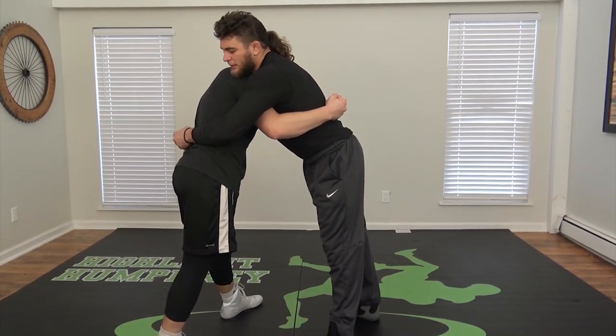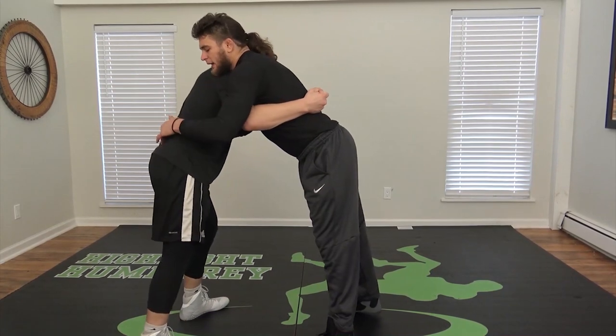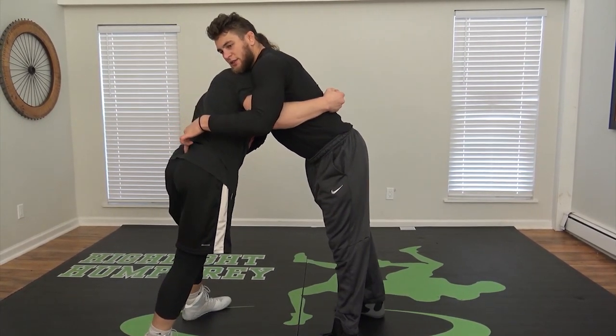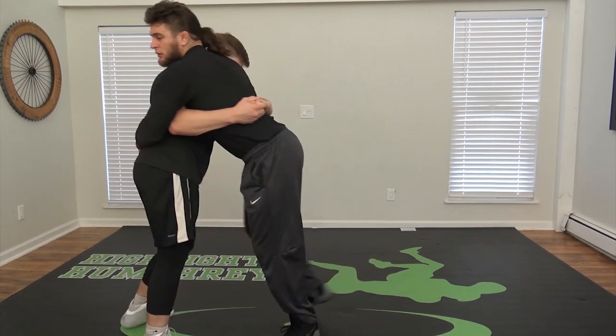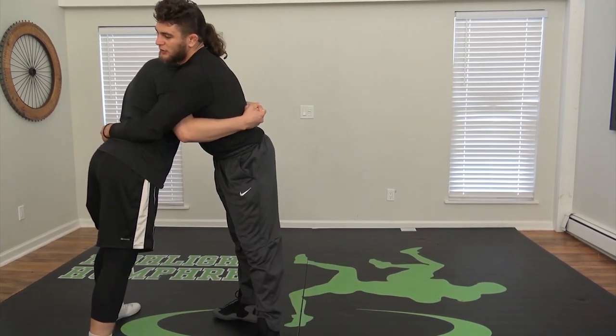The main thing I'm thinking about is having my lock in the center of his spine, almost tailbone area. Because for the high-amplitude throw, I need a low lock to really get the height I want.